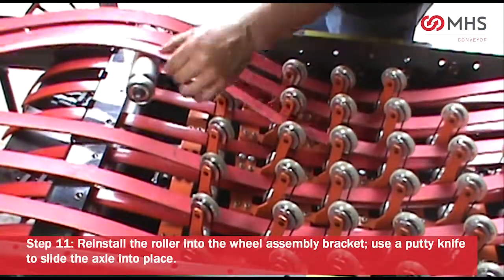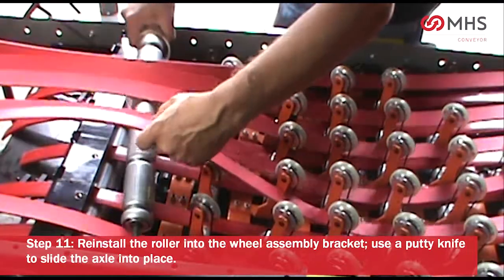Reinstall the roller into the wheel assembly bracket. Use a putty knife to slide the axle into place.